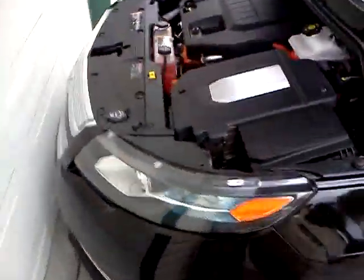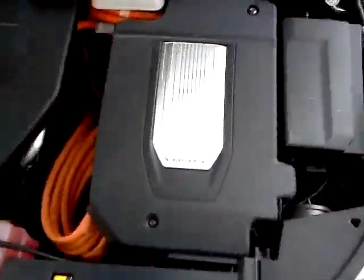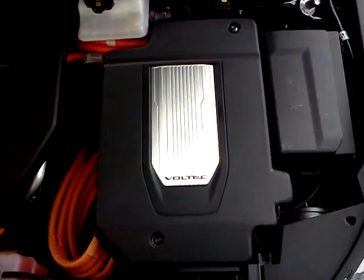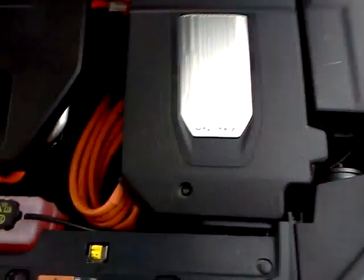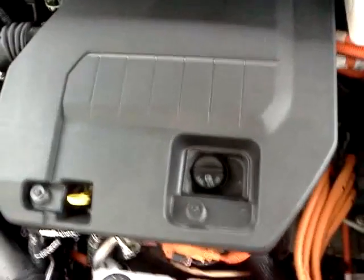Alright, here we have the Chevy Volt. This is the engine bay. On the right side here, we have the electric motor, which is actually going to be what powers the car, what propels it, and all the wiring connected to that.